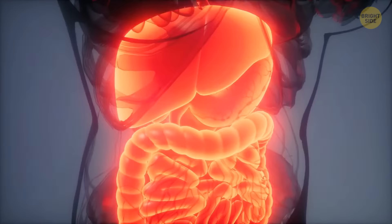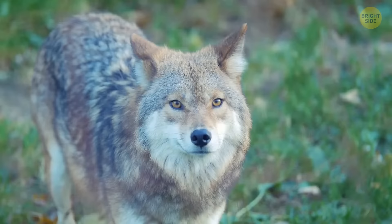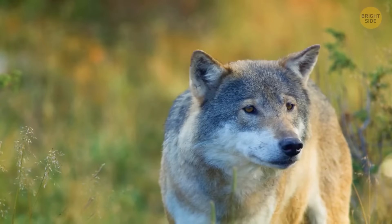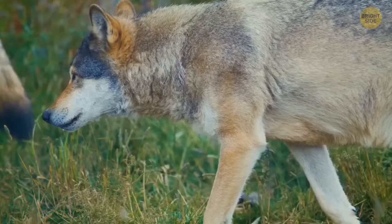If you find yourself face-to-face with a coyote or a wolf, don't turn your back. Slowly retreat while facing the animal. This might only work for a single animal. If you meet a pack, the most important thing is to make sure they don't surround you.